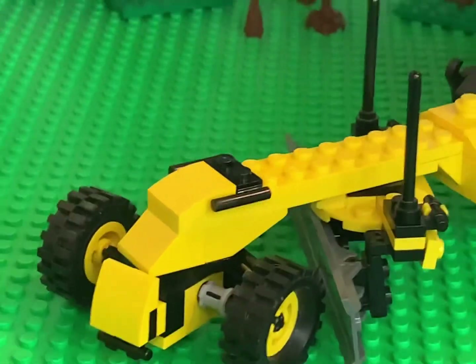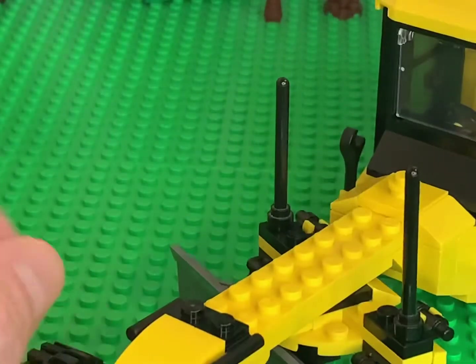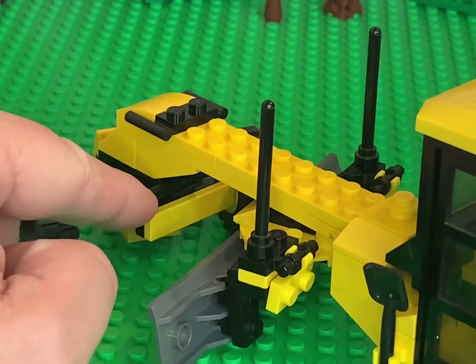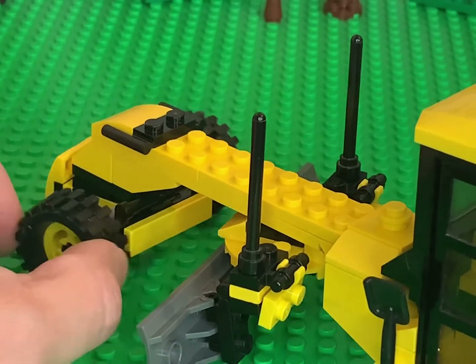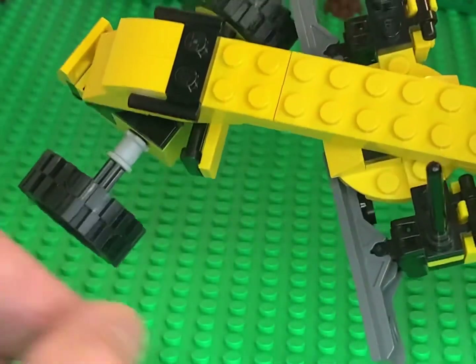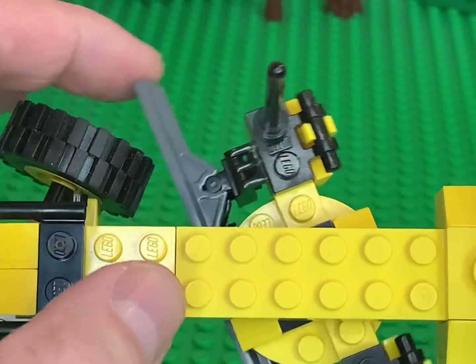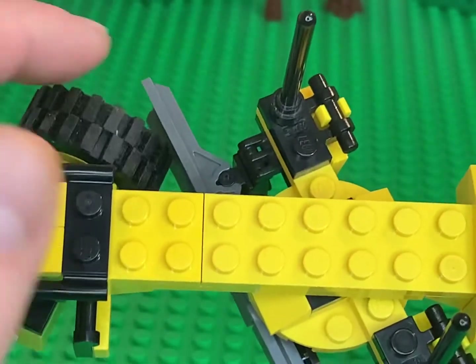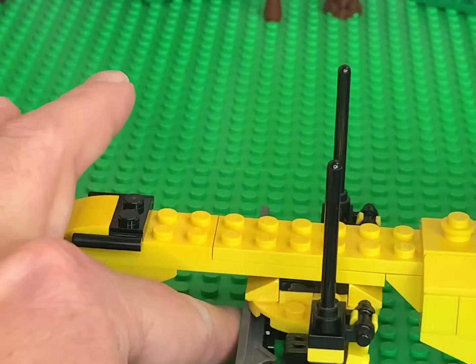Let's look at the front. I do have articulation on the front tires, just a little bit. I had to use a plate with a bar and then the yellow one-by-four plate to try to stop these from turning too sharply, so that the blade comes just short — barely — without touching, so they don't get hung up into each other and cause each other to fail or get stuck.